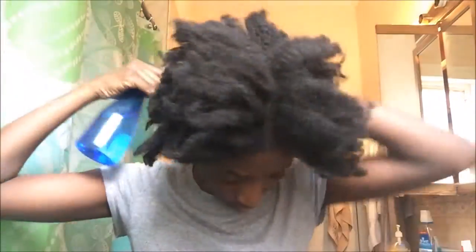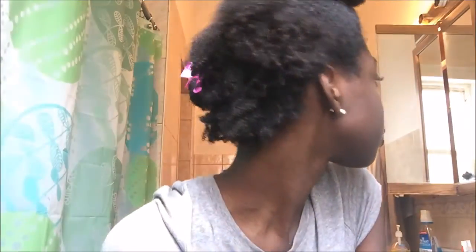Look at this dryness. So I start off by spritzing my hair with water — it doesn't have to be soaking wet, but it does have to be moisturized enough so that I don't feel any dryness. I do this section by section.